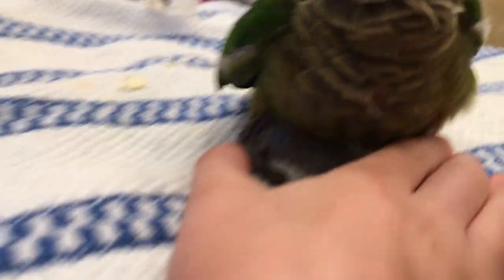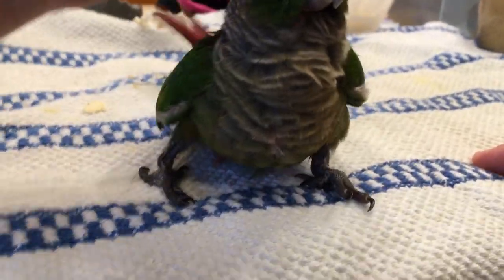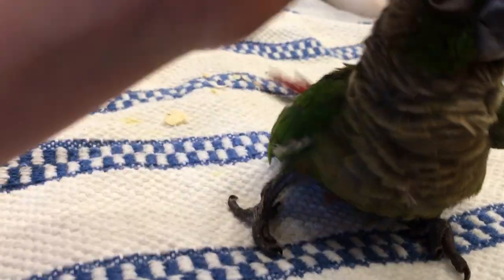They're definitely closer — they're not perfect, but it looks like he might be able to perch. They're close enough and the toes are good enough.